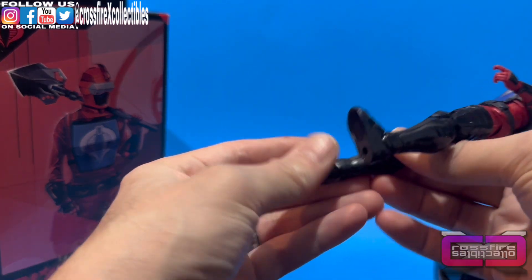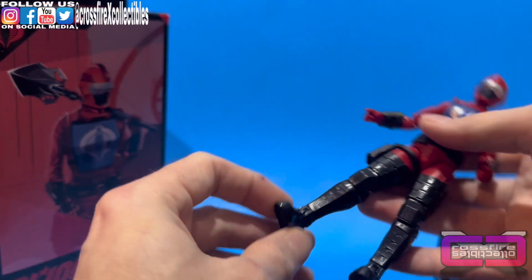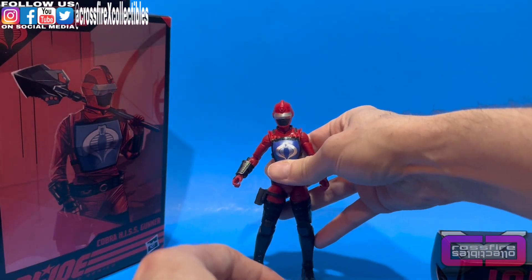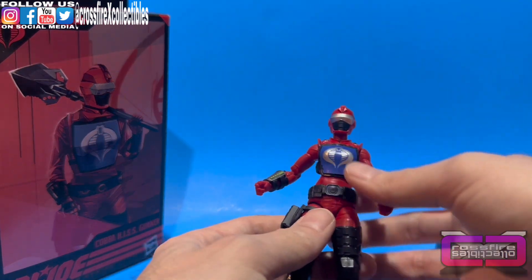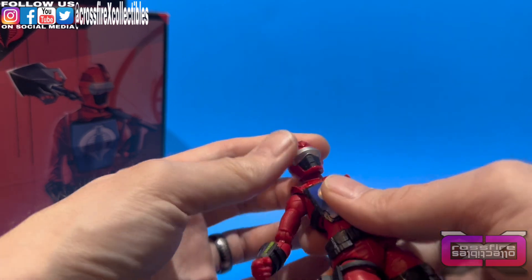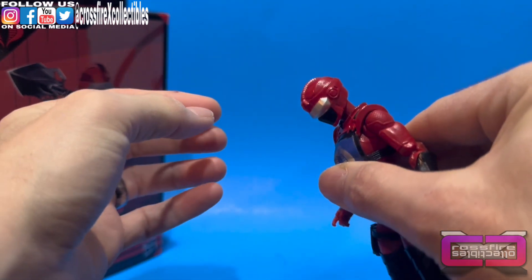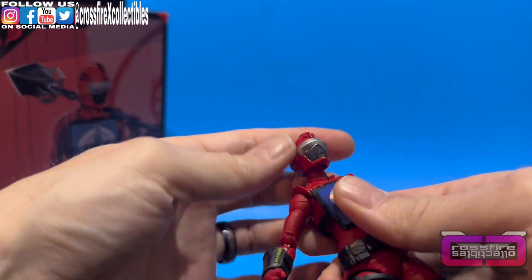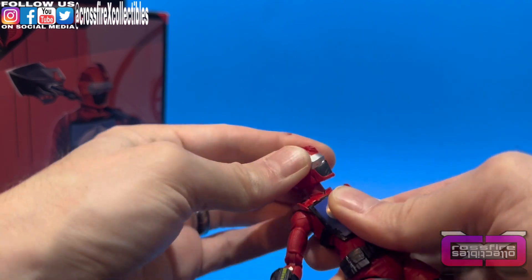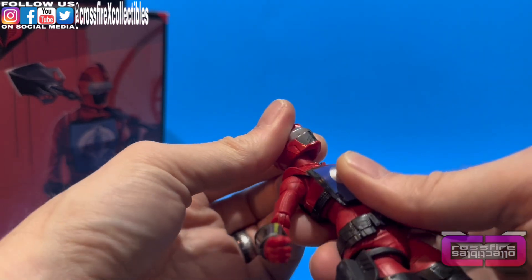She's got them legs. She has a whole sole on there — quite a large platform — so she stands up taller than other female figures. The head is on a ball joint. It can look down that far, look up that far — not much range there. Slight side to side. The neck also moves on a ball joint and can do a full 360.